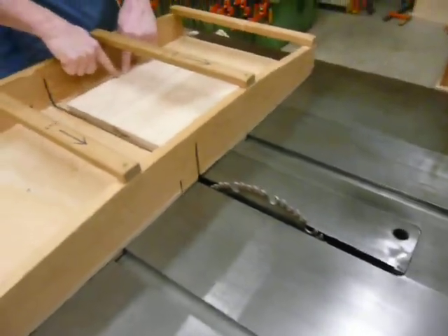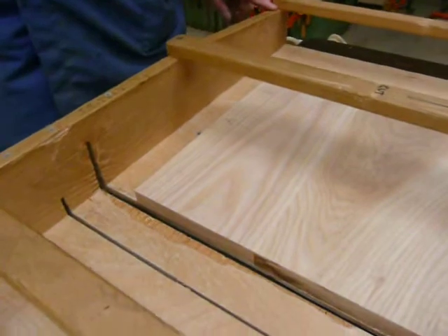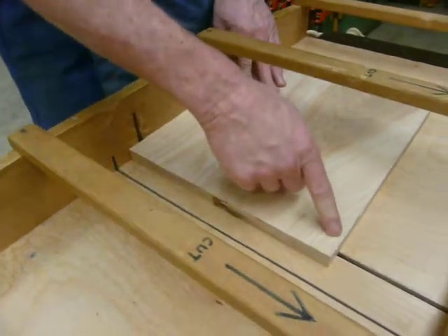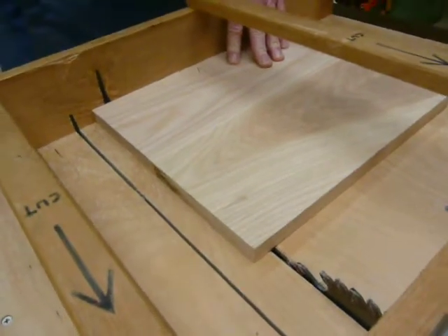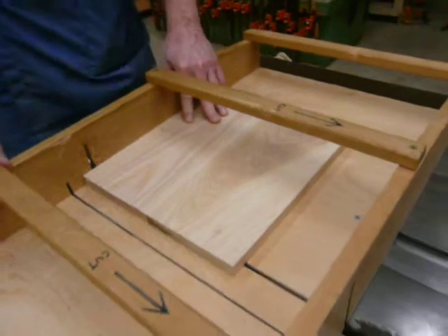I'm going to put my jointed edge with the arrow back against the reference edge of my crosscut crib and slide the board over until I'm lined up to take about an inch off the end of the board. When I hold the board in the crosscut crib,